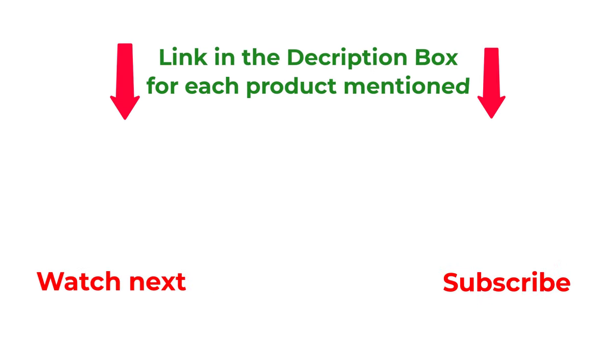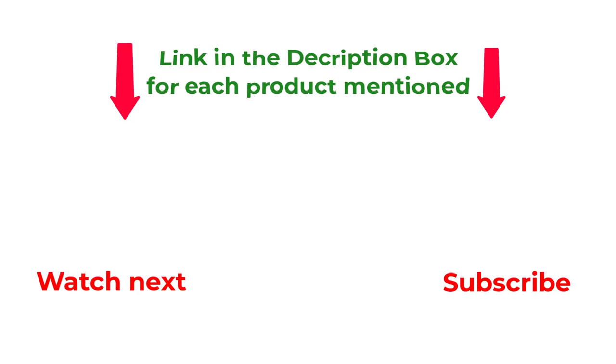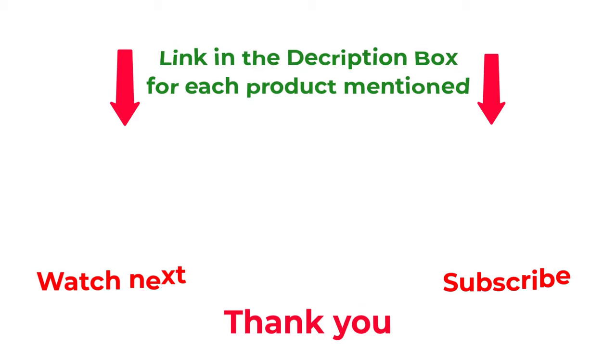That's all from my end. I make helpful videos daily, so do subscribe to my channel. If you need more information or want to know product prices, check out my description. For any kind of problem, please comment below. Stay updated with our cool products as it will make your life much easier.